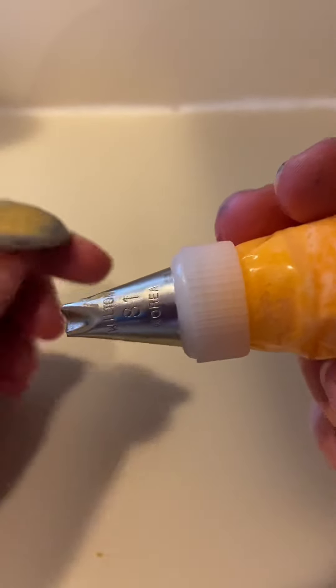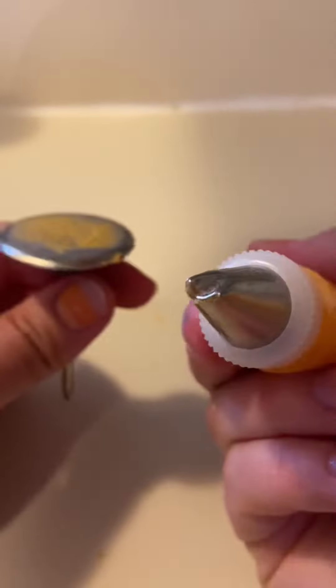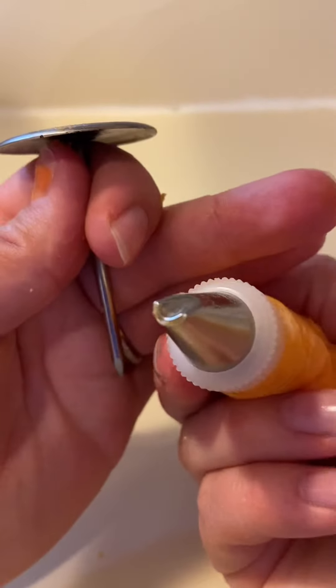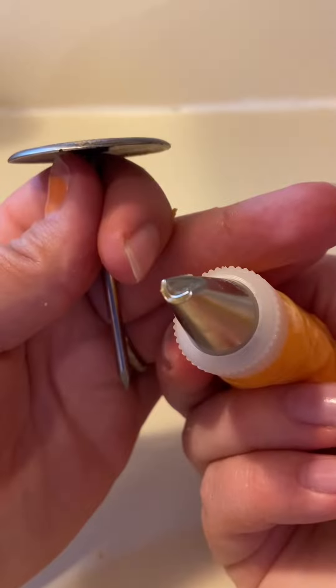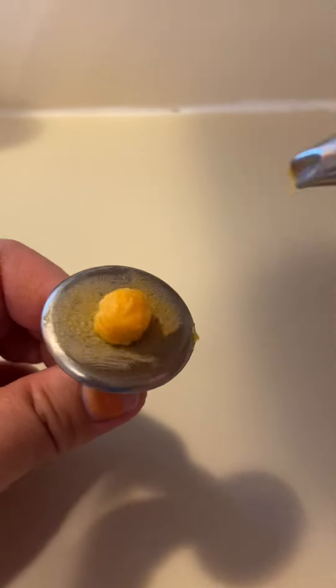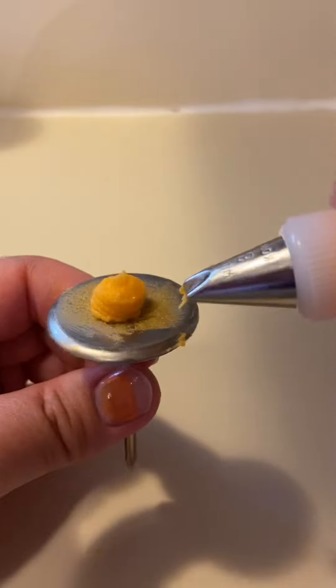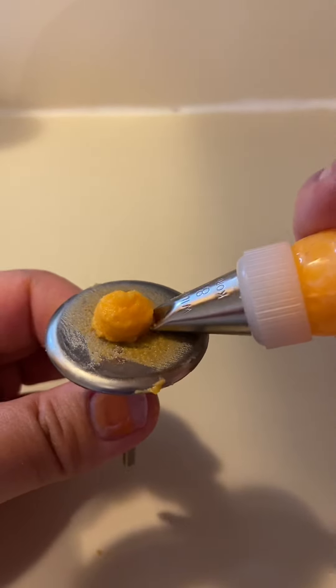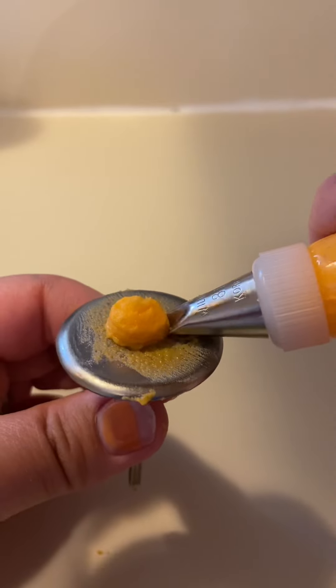Up next is the chrysanthemum, also called mums. You're going to do the same thing. This is a tip 81 — it's sort of a half moon shape. I don't know if you can see that; it looks like a little smiley face. You can get a larger size — mine is a little bit small. You're going to want to do the same thing: create a circle, just a small mound.